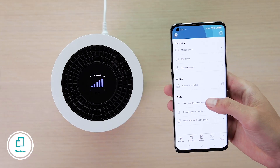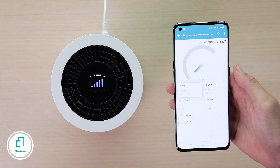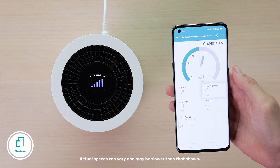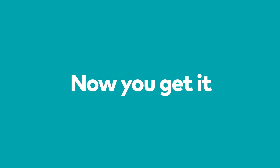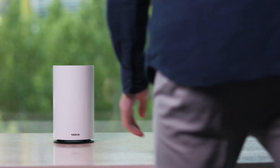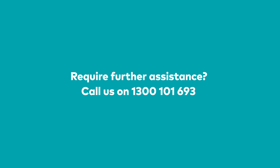Now your devices are connected, you can use the My Optus app to test your speed. So now you know how to install the Optus 5G modem and connect your devices. Require further assistance? Call us on 1300 101 693.